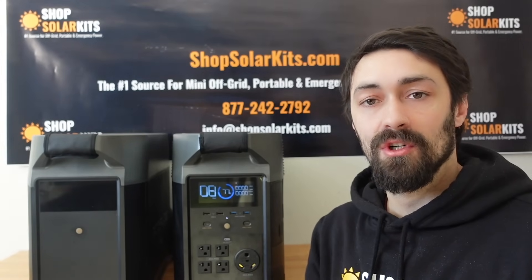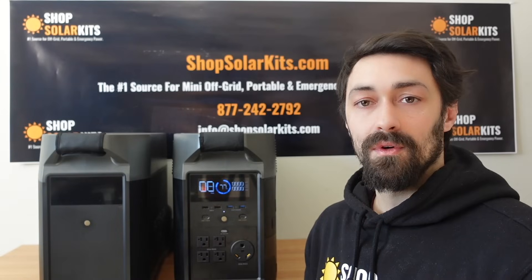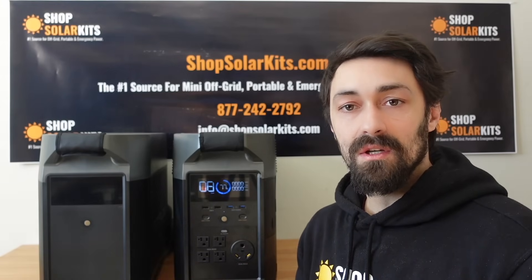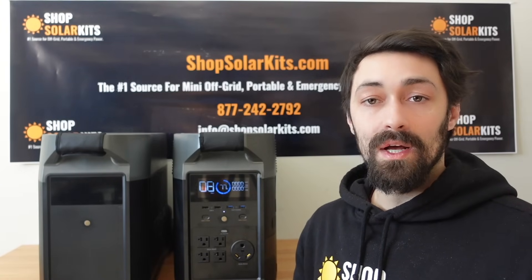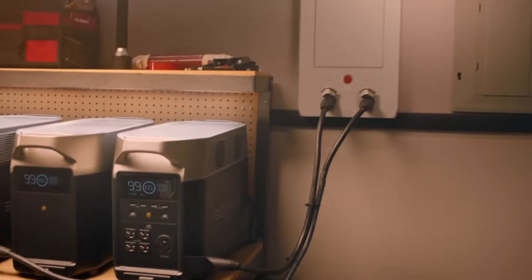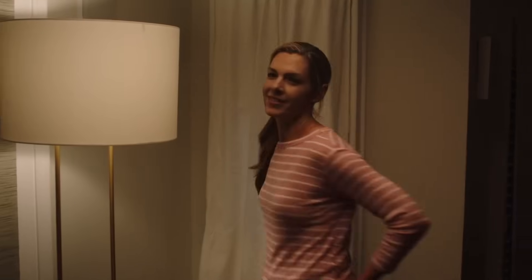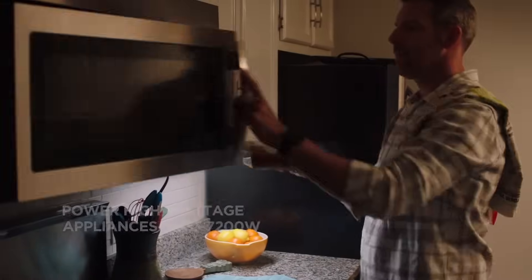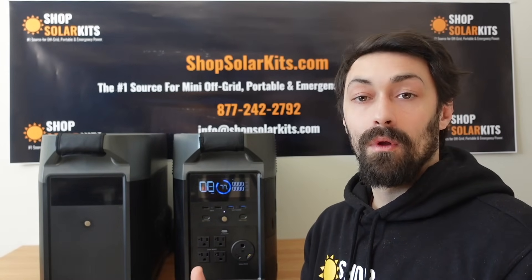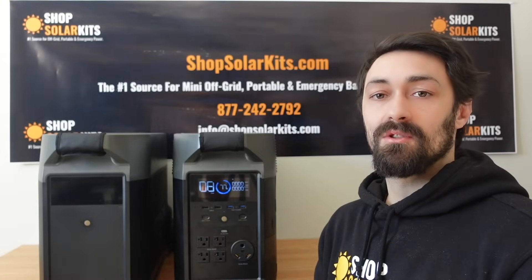To wrap up, I'm going to quickly touch on some of the use cases for these units and then go over some pros and cons. One of the first ways these will be useful is for home backup power. Hurricane season on the east coast, wildfire season on the west coast, when large storms or tornadoes rip through the middle of the country — people lose power for significant amounts of time. Because of the size of these units, these are some of the first battery-based units that can pull significant weight for major appliances in your home when the grid goes down.